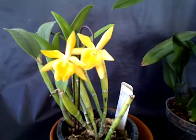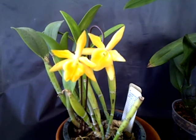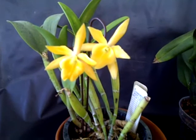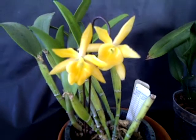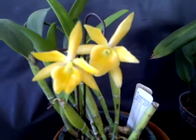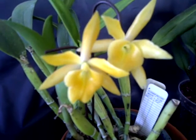Hello everyone, this is Gabriel and today is January 3rd, 2014. This is my first video of the year and I want to show you my Capliya hybrid called Daffodil — it's in full bloom now and it only had two flowers.